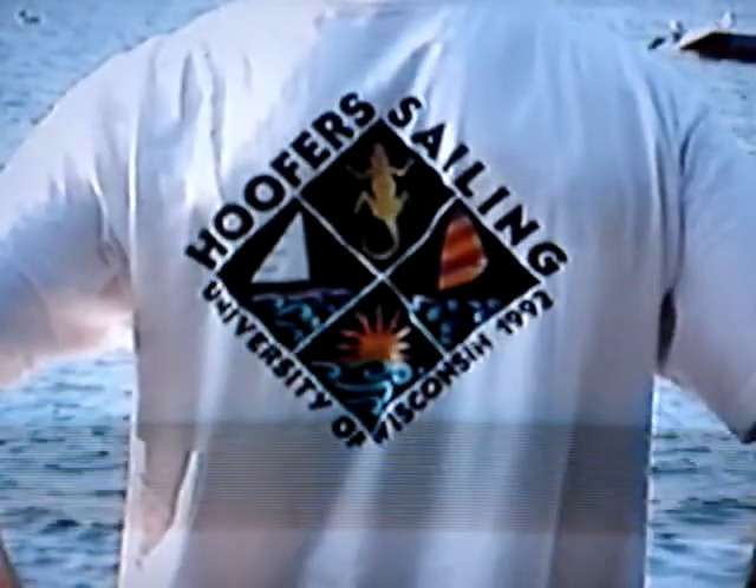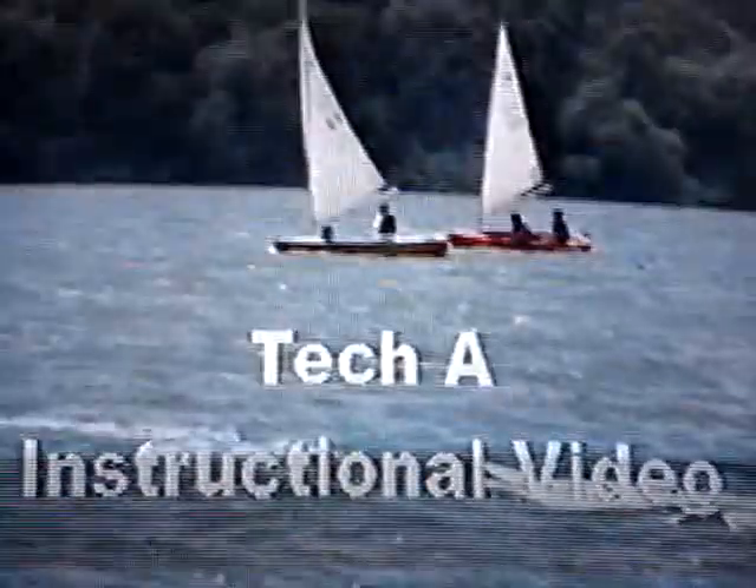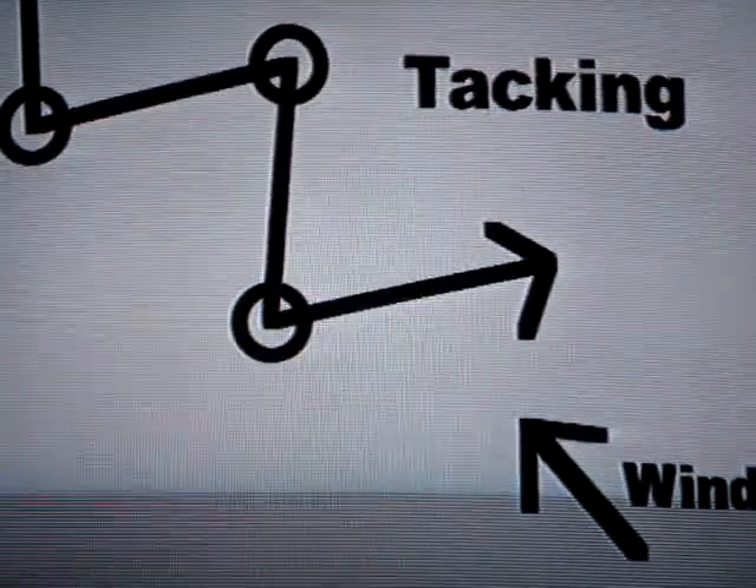Welcome to the Puffer Sailing Club. Let's watch very basic sailing maneuvers to help you learn to sail. In order to sail upwind, you need to sail a zigzag course.